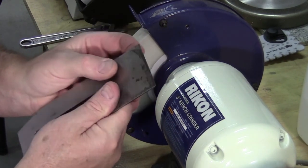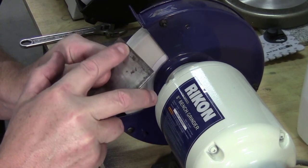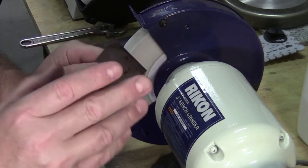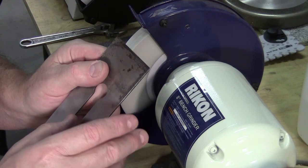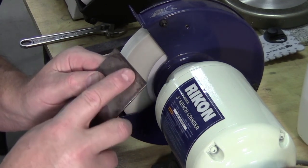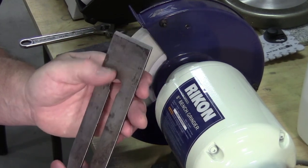I'll hone the back — I might have to put a micro bevel on the back, maybe a little bit more than the ruler technique. I'll try the ruler technique first, and if it gets rid of most of the pitting we'll be alright; if not, I may have to put a little bit more of an angle. So that's about it for today.